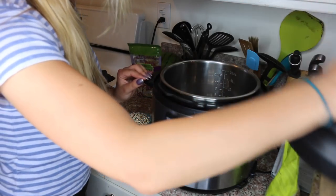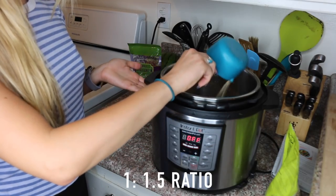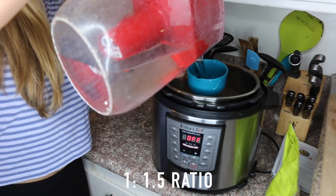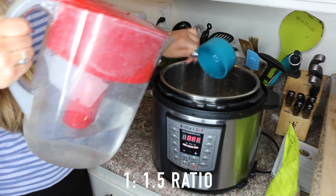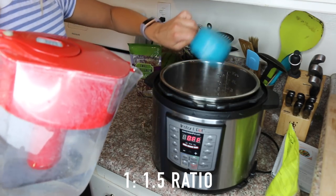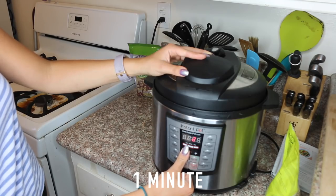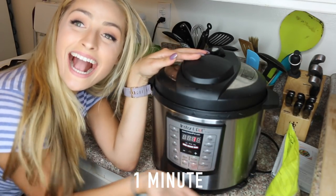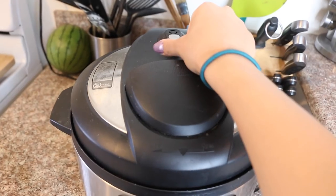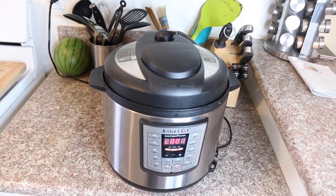So here's my one cup of quinoa. My handle's a little broken, but we still use it. Here I am putting in one cup of rinsed quinoa into the instant pot along with one and a half cups of water. Then you just twist the lid on, make sure you seal the valve, and set it to one minute. When the timer goes off you release the valve to let the pressure out and you have perfectly cooked quinoa.